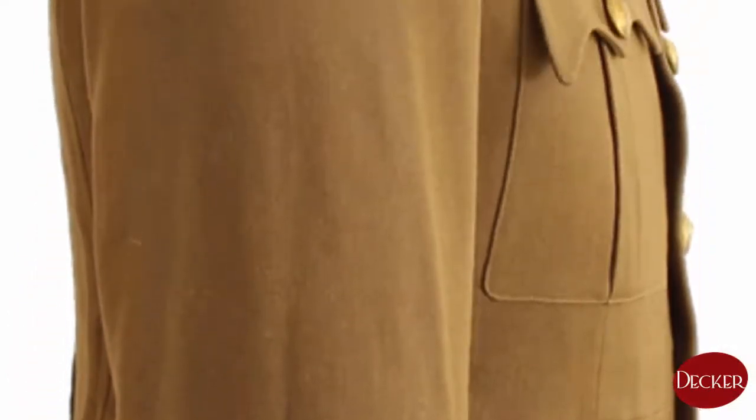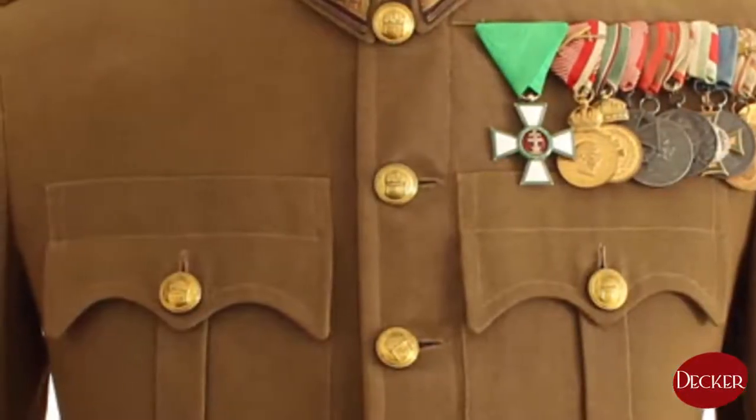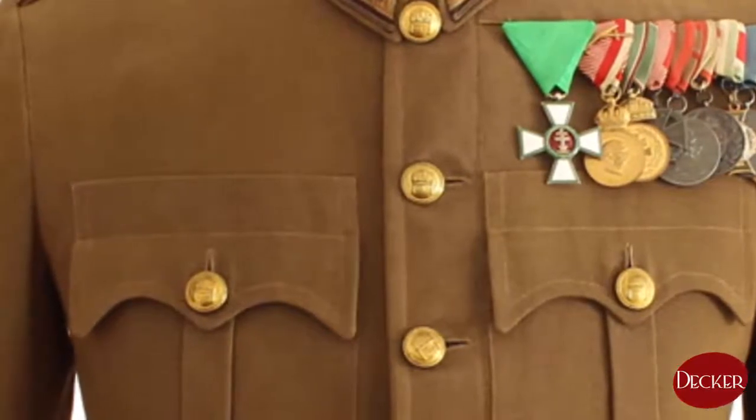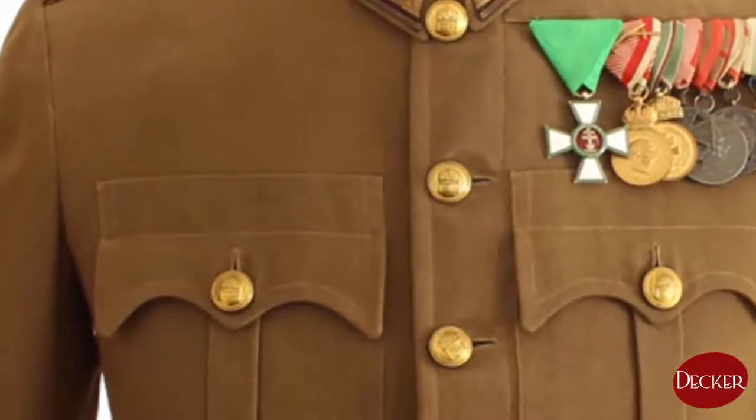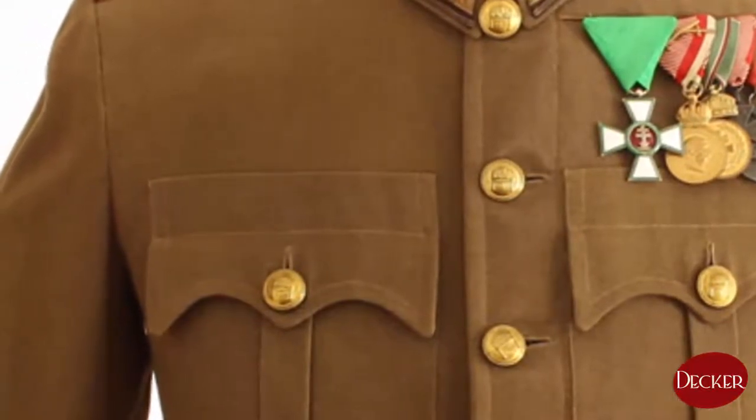The main characteristics of this model are the following. This actual tunic is made from worsted wool. Its color is the so-called field brown, which is a greenish brown color — a kind of olive.